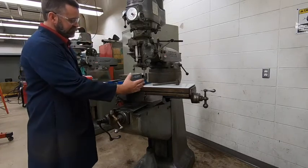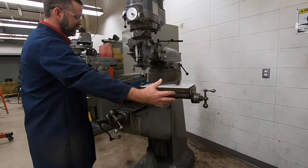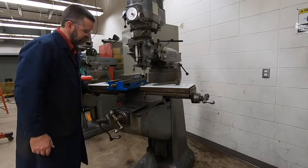Typically when I'm machining on this side, I would be standing on the right side of the machine. If I'm machining on the left side, I'm standing on the left. I'm standing over here just so you guys can see it on the camera.